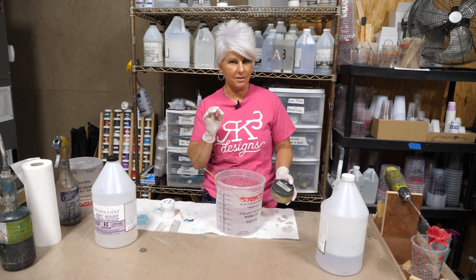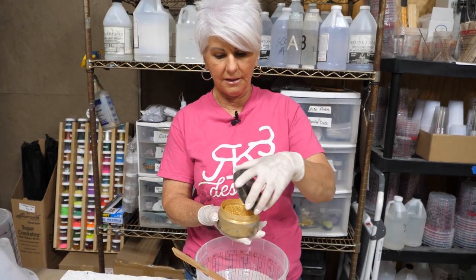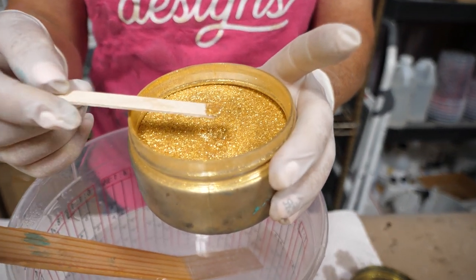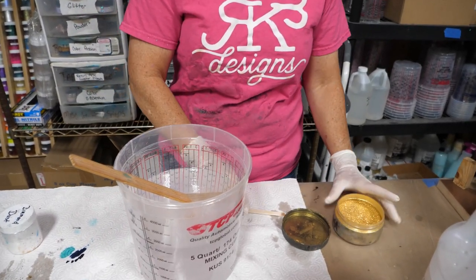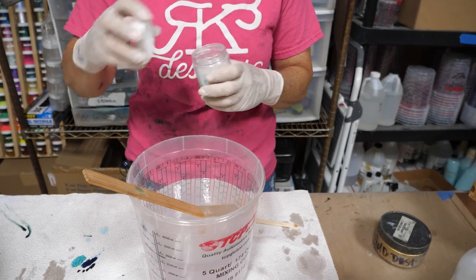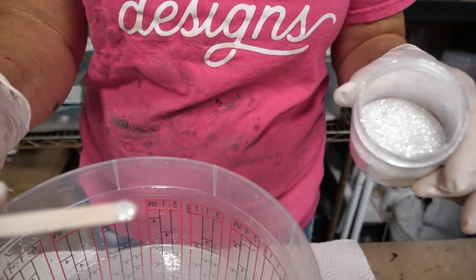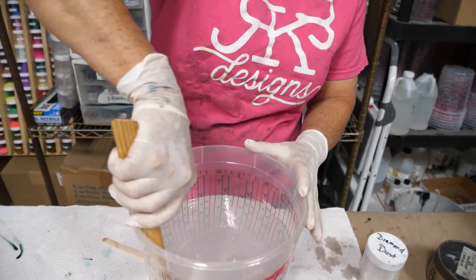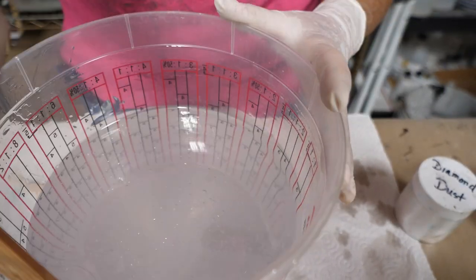We're going to bling this up just a little bit by adding gold dust and diamond dust to the epoxy. These are very, very fine particles — smaller and finer than glitter. I'm putting just a touch — I don't want this to overpower my finish. That was the gold dust, and I'm going to do the same thing with the diamond dust — tiny bit — just to spice it up. You really won't see much of it until the light hits it just right.